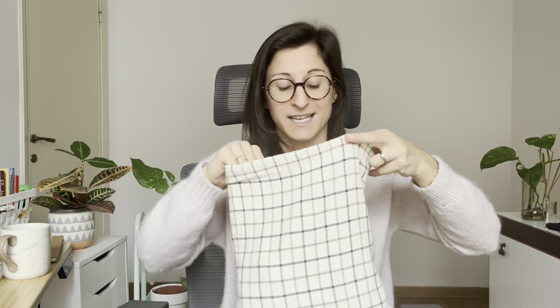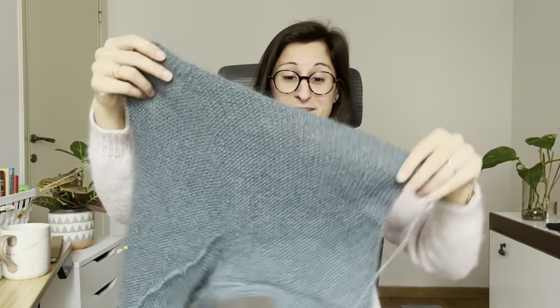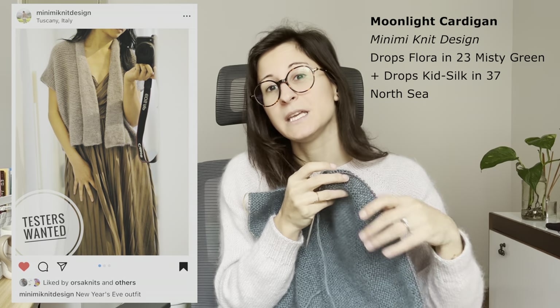Next up, a test knit. This is my first test knit of 2023. I truly love test knitting and I was happy to get started. So far it looks like nothing and it's not a lot of progress yet. However, it'll be a lovely Moonlight Cardigan by Minimi Knit Design.